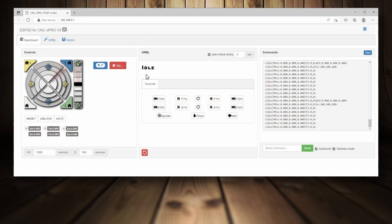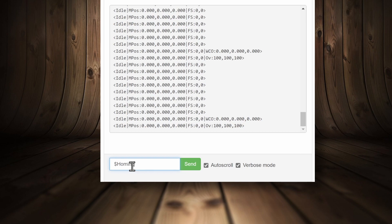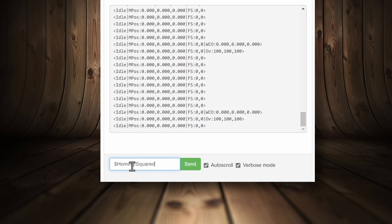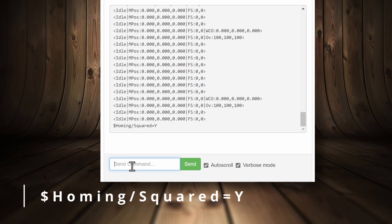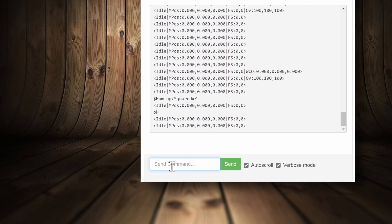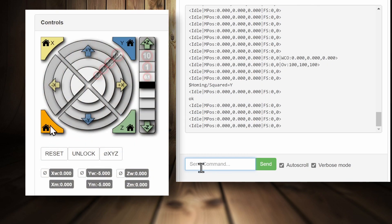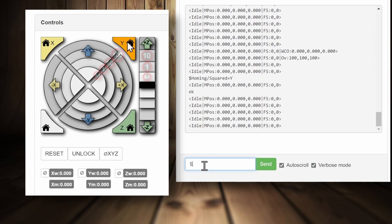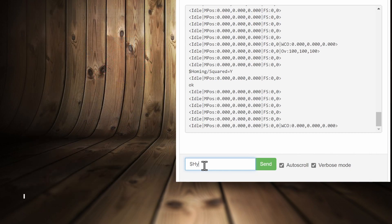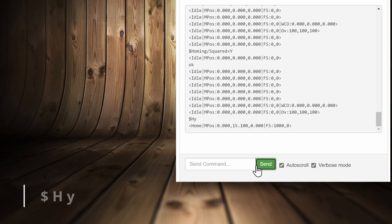When you start up your controller, after making sure every cable and limit switch is attached, you need to configure squaring. The command is `homing/squared=Y` — press Enter and the system will say OK, and now it's configured. When you do a normal homing cycle the normal homing will occur, and when you press Home Y or type `$HY` in the console and press Enter, you will trigger the squaring cycle.